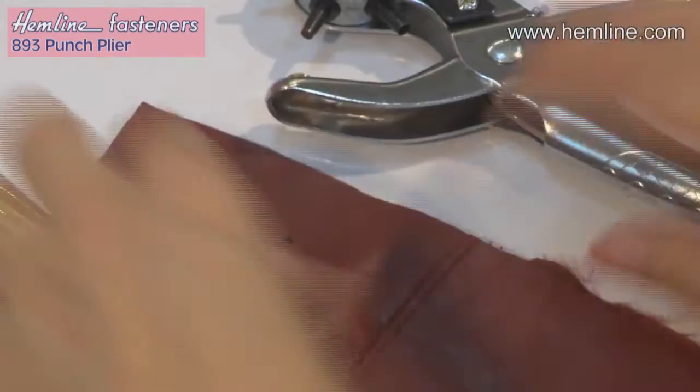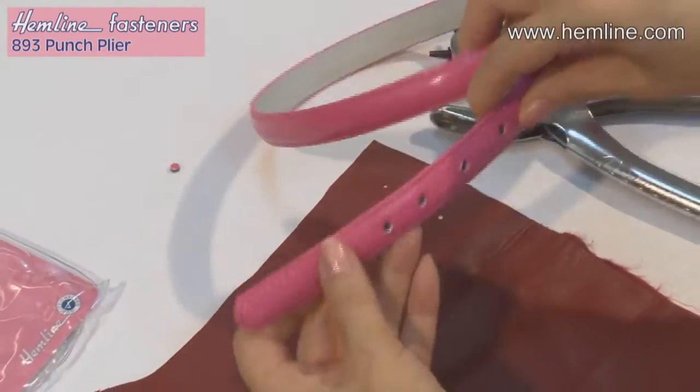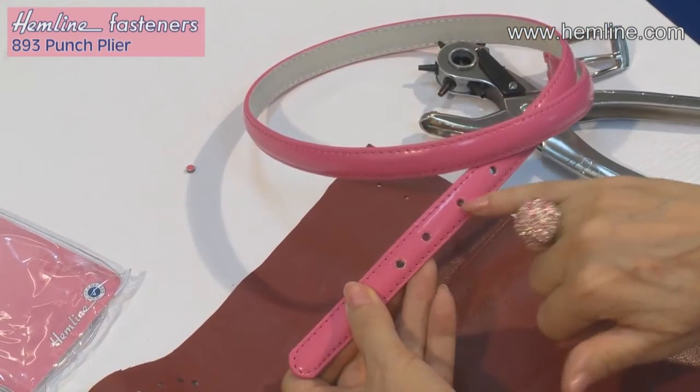You can use this on all sorts of materials other than fabrics — you can do things like punch an extra hole in your belt.